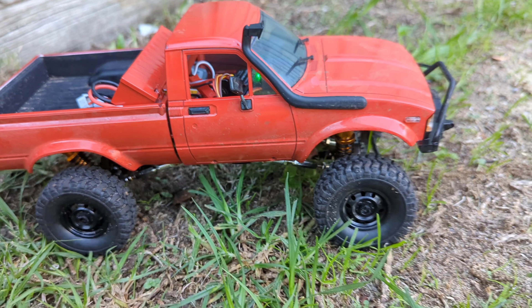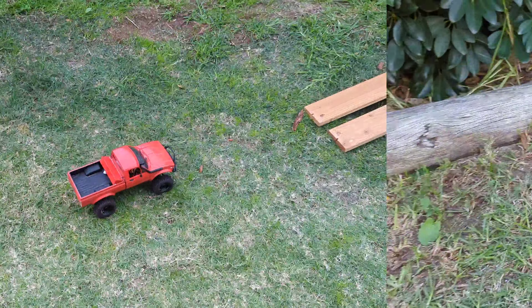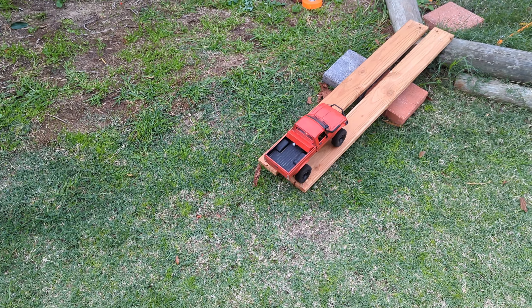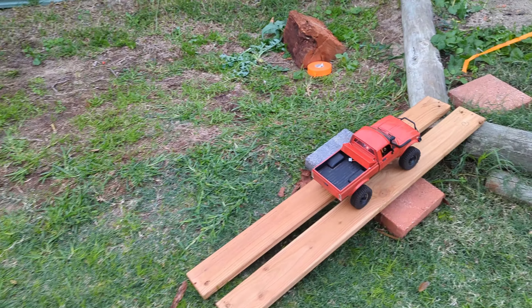See how quickly we can get through it. I've made some changes to the course but that's alright, we'll just see how it goes. Up the first ramp.